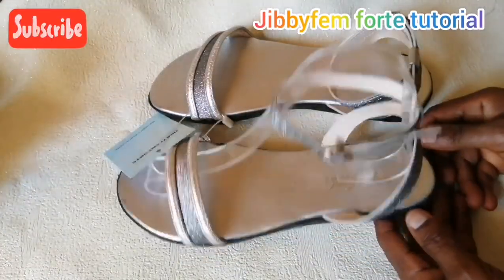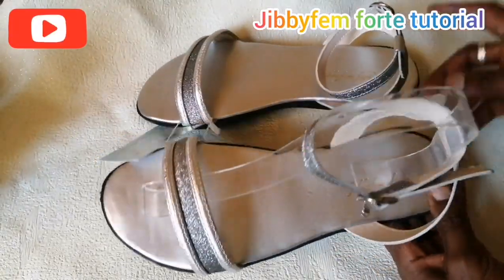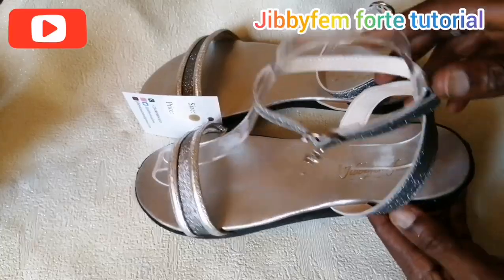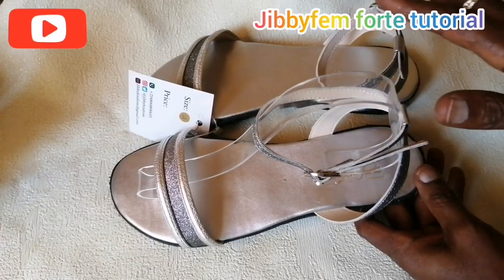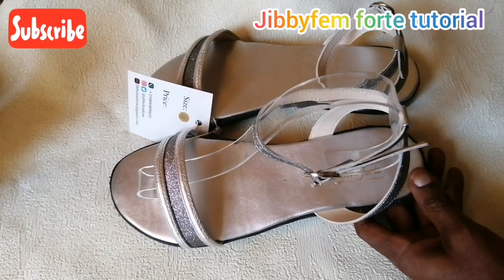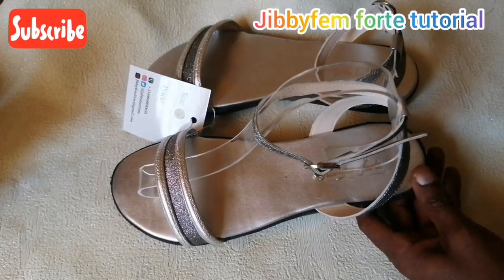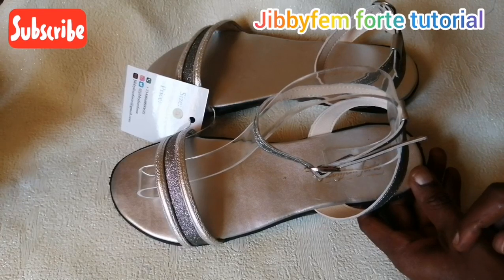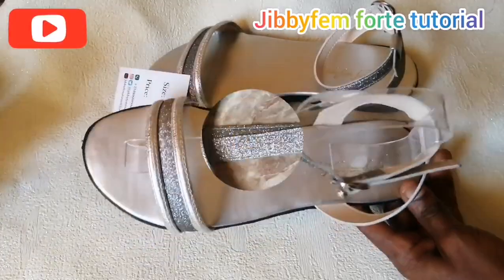Hello everyone, welcome to today's tutorial. I'm your host Mojibola and today I'm going to be showing you how I created these particular straps as well as how I created my beautiful and unique back sander. If you're watching my channel for the first time, all I do is make shoemaking as simple as possible and ignite your passion for creativity with or without a shoe last. Don't forget to subscribe and press the notification bell. Now let's go right into today's class.